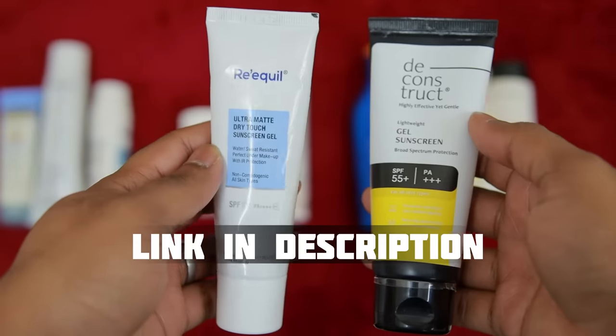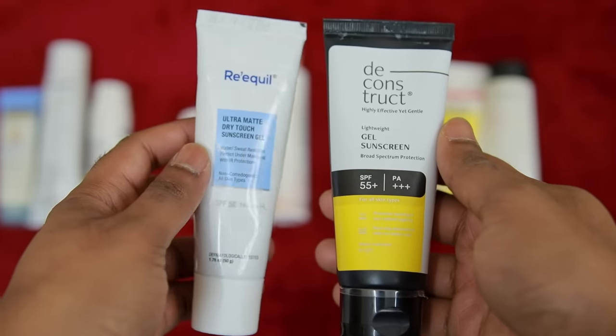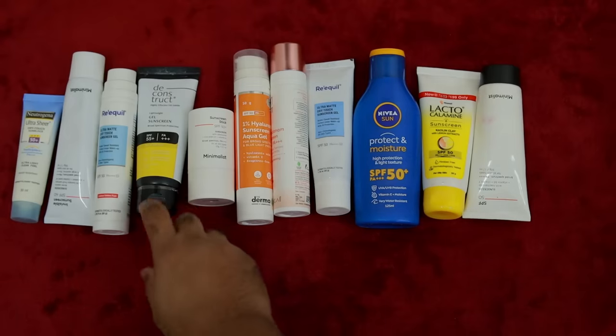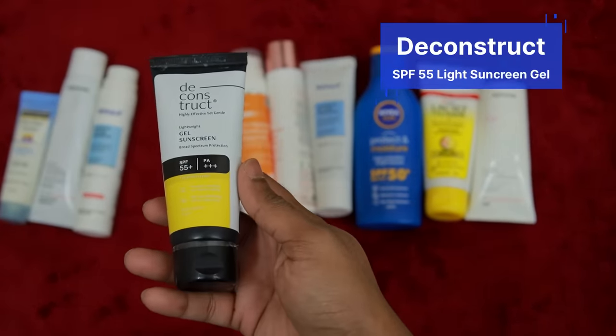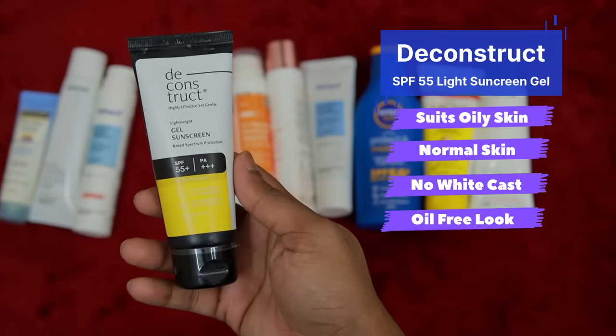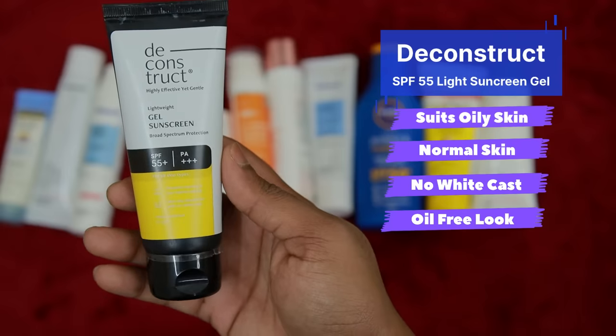We will check the two sunscreens - the links are in the description below. If you need a tighter budget option, Deconstruct is the one. It works for sensitive skin, oily skin, and normal-to-dry skin with no white cast and an oil-free look. It has a natural tone that maintains the skin, SPF 55 with a decent sun protection factor, and a very lightweight feel. In the budget range, it is the best sunscreen - you can try it with Deconstruct.